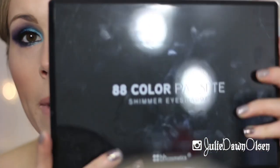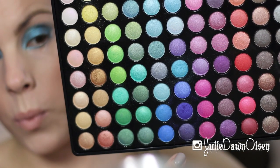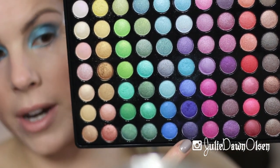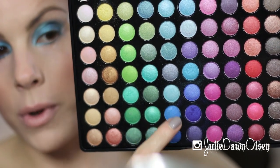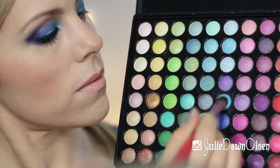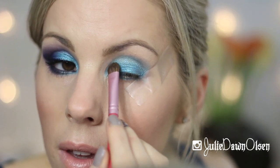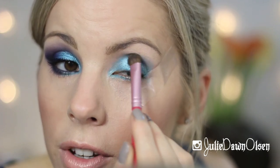Next I'm going to go in with my BH Cosmetics 88 Color Palette. I'm going to go in with the middle row of blues — the fourth one up, I'm going to use this aqua color here, and I'm just going to put that on the Sigma E55 brush. Then I'm just going to put that all over my eyelid and also take it up into the crease a little bit.